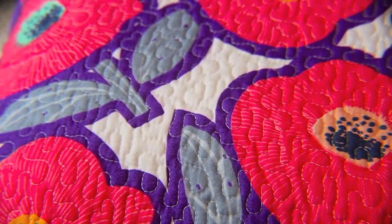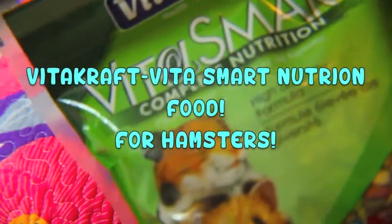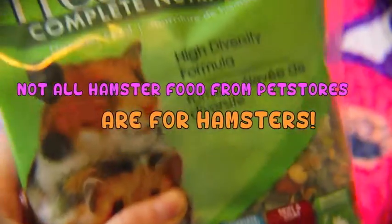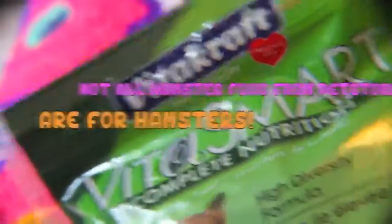The food brand that my hamsters are currently using is the Vitacraft VitaSmart Complete Nutrition for Hamsters. This is what the packaging looks like — it's fairly simple. Not all pet store brands that say 'hamster food' are actually appropriate for hamsters. Lots of food brands have really unhealthy products in them, and this brand has some unhealthy things too, but it's the closest I can find.